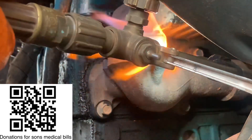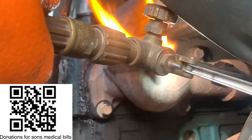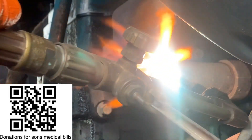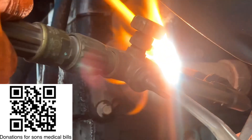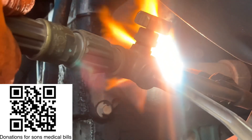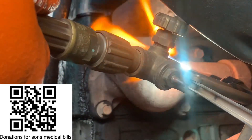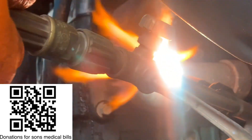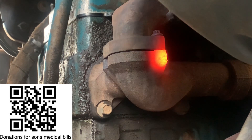You can see it's getting cherry red — I'm going to stop talking and let you see how this is done. At this point you can see how cherry red it is; that's how you want to get it. Then you proceed to the next step.